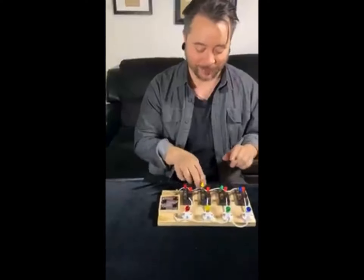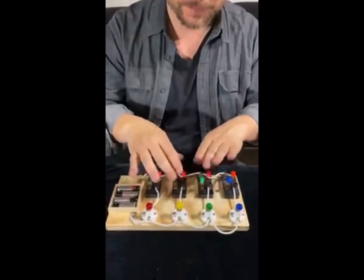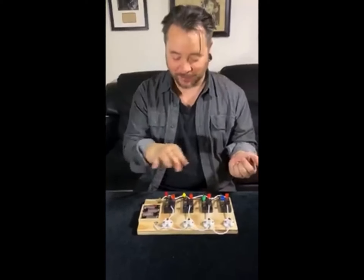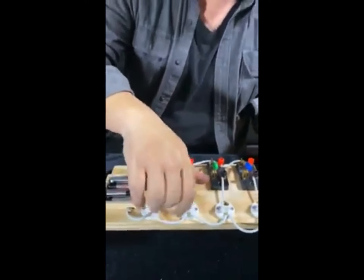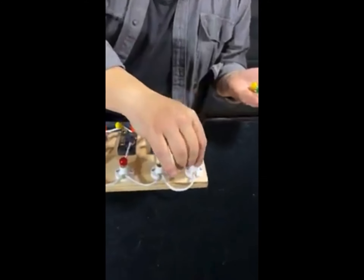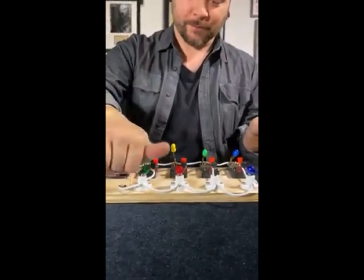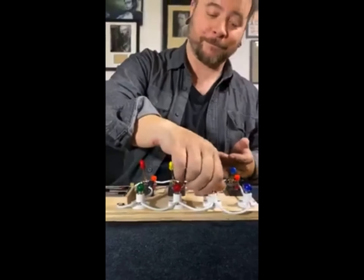But here's where things get crazy. Even though it functions like you'd expect, I can pull up the bulbs and put them back in any order. So where should I put the red bulb? In the third one. Where should I put the blue one? The first one. Where should I put the green one? With the red one. And the last one goes in the final spot.